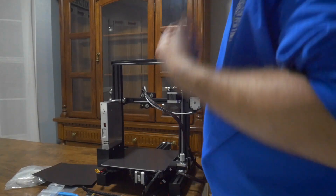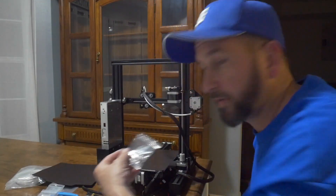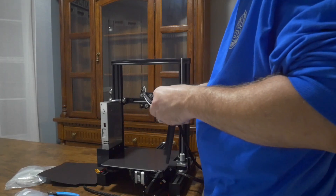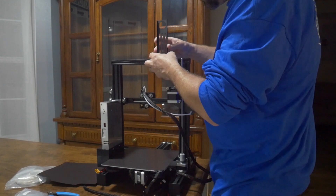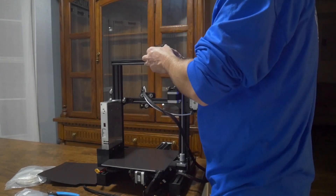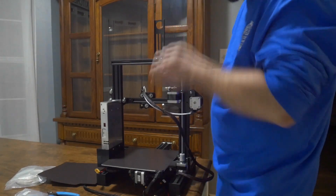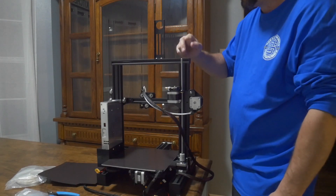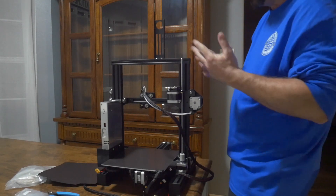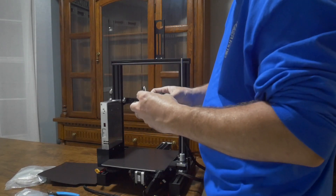Step 11 is the spool holder, which is this piece in combination with that, and uses the 5x8 small silver screws. Not too difficult. If it were me writing the instructions, I wouldn't have put those top bolts in first — I would have slid it in and then put those bolts in, which makes it a little easier. The spool holder is threaded at the end here.